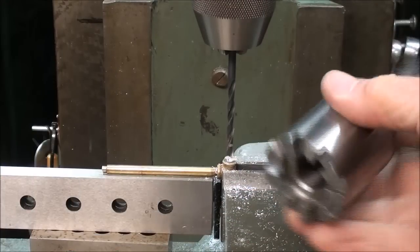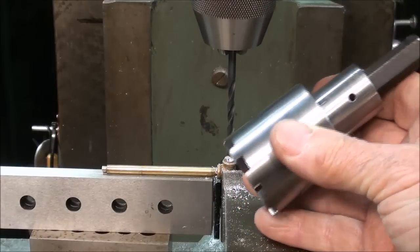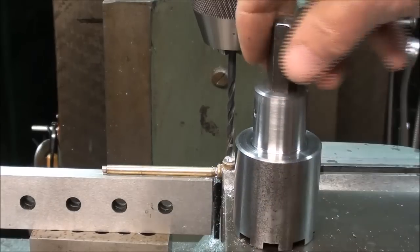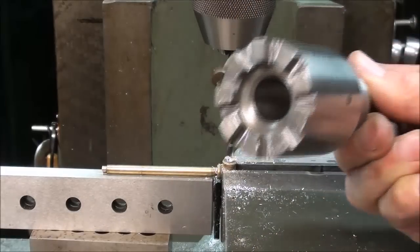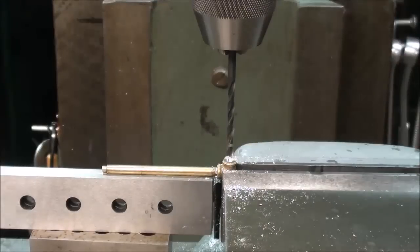If you haven't watched my video on how to make the crank adapter for a Bridgeport mill — this allows you to raise and lower your table by holding it in an electric drill, taking the crank off, and zipping it up and down — watch how I make that if you haven't already seen that two-part video.